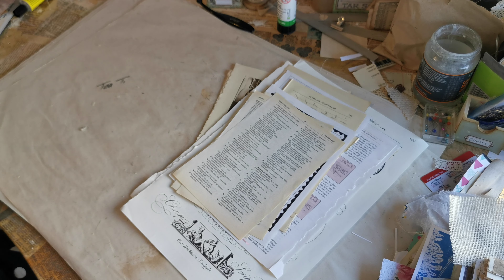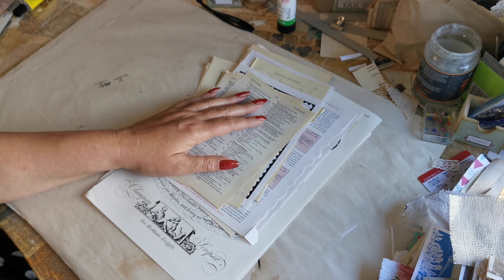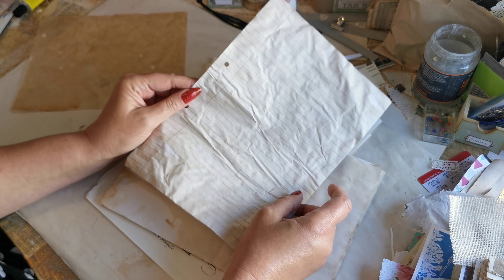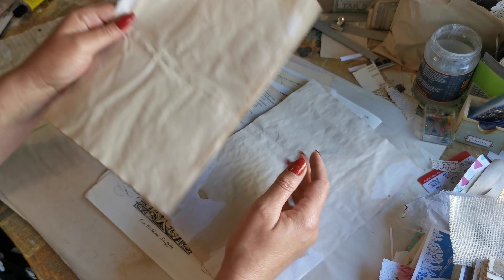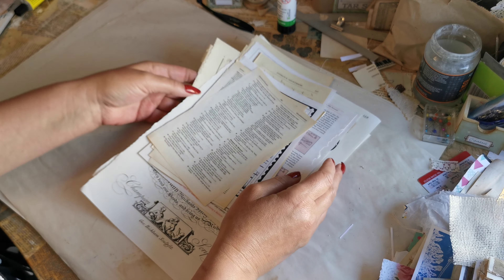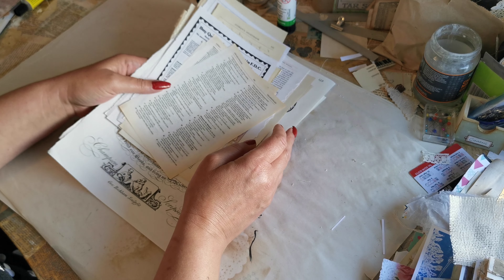I've collected all of these book pages from my collection. Obviously if you're new you don't necessarily have all these different pages, and that is not a problem at all. You can make a journal perfectly well by just using coffee-dyed tracing paper, coffee-dyed lined paper from a standard notebook, and coffee-dyed copier pages. You do not need the book pages — those are things you'll gradually build up over time. I'm going to do two signatures that will fit nicely in this space.